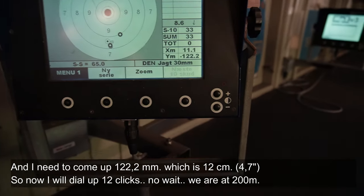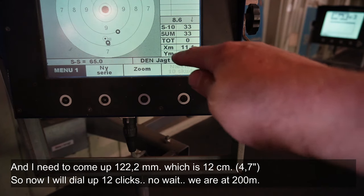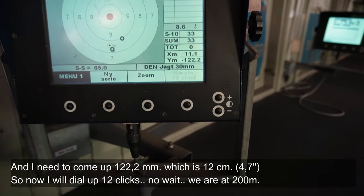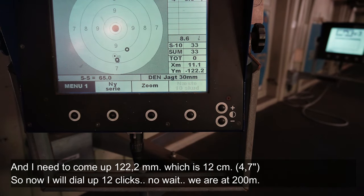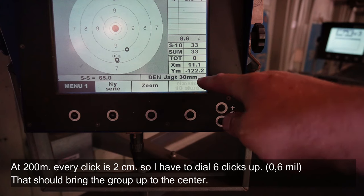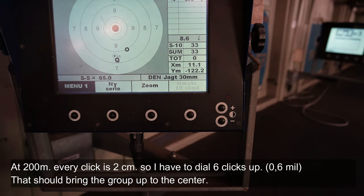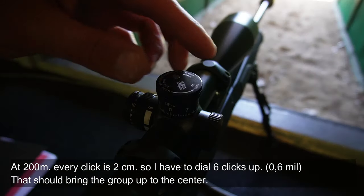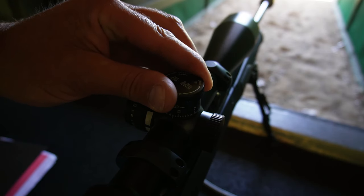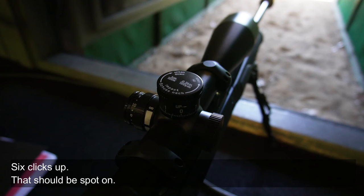I need to adjust up. The height, as you can see, is approximately 122 millimeters — about 12 centimeters. So now I'll try adjusting the scope. Since we're at 200 meters, each click is 2 centimeters, so I need to dial 6 clicks up and it should then sit right in the center. 6 clicks — there — so now it should be zeroed at 200 meters.